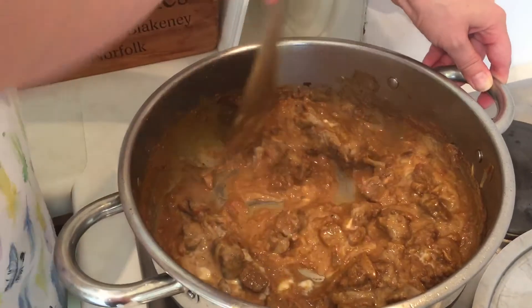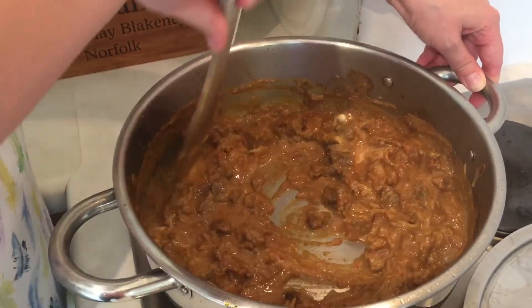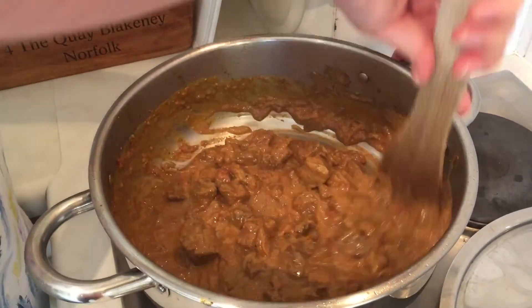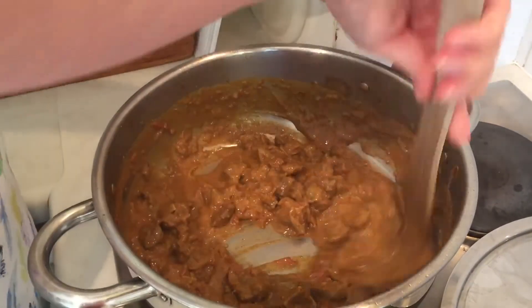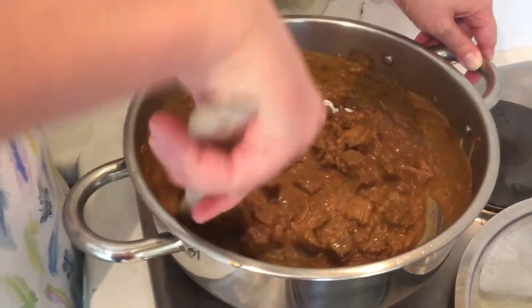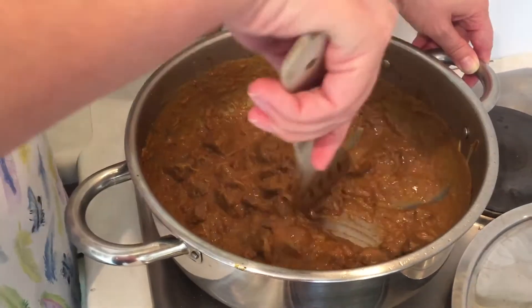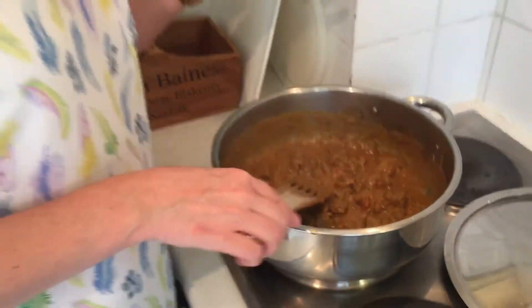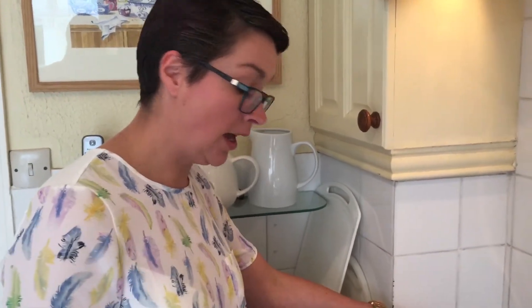And that is pretty much done. The reason we don't want to cook it too long now is we just want to warm that coconut cream through to make that great sauce. You can serve this however you like during the week — with some green vegetables, or with cauliflower rice, which is probably what we're going to do, or just on its own with some flaxseed bread, which you'll find in the group files.